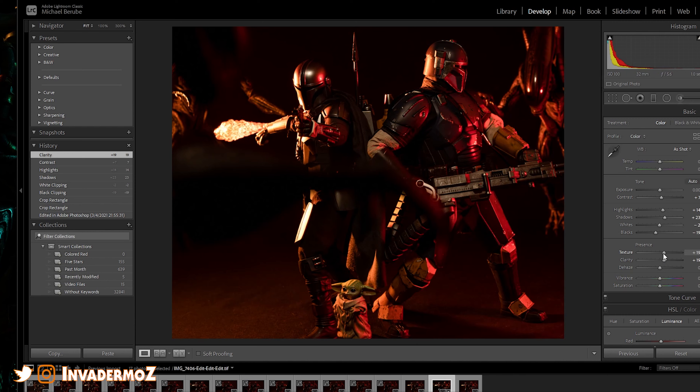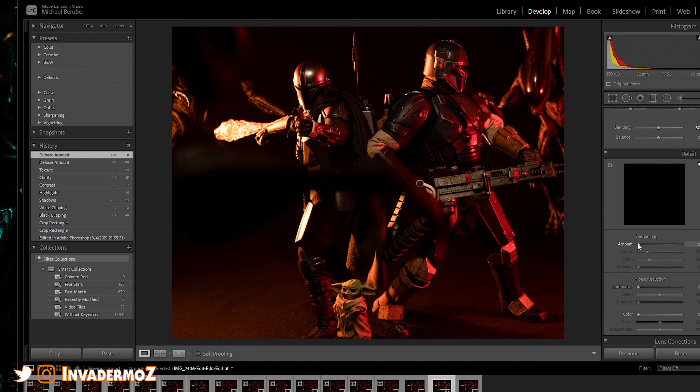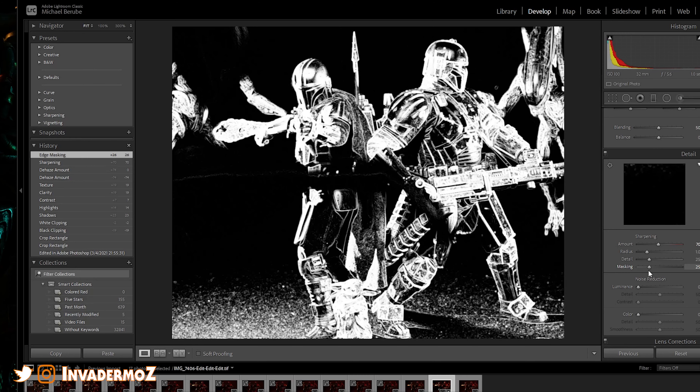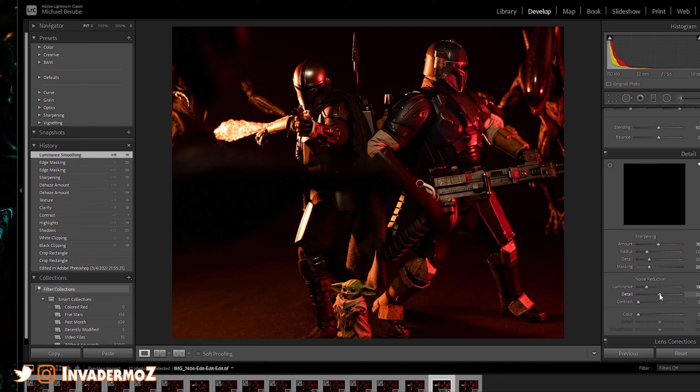I don't think I need to do any de-hazing. Vibrance I'm going to leave alone — I don't really need to play with these colors at all. In fact, I don't even know if I have to Photoshop that fire, to be honest — that fire is looking really good now. So we're going to sharpen to 70. For the masking, you hold down Alt and hit the masking slider — you want to get all the non-essential stuff out, bring that up basically like this. Usually around 25 is real nice — it's going to give it a real nice sharp. Then we're going to play with the luminance — I just kind of play with these knobs until I see what I like. I could be doing this wrong, who knows — this is outside my wheelhouse.